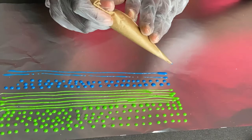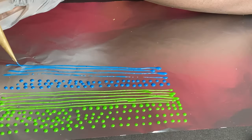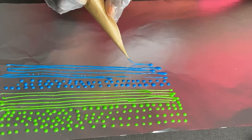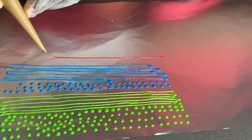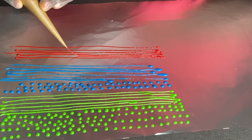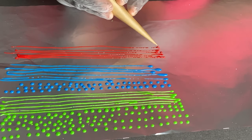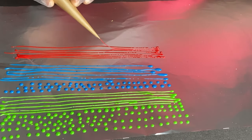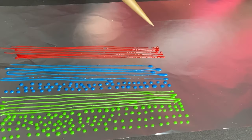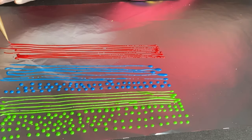Be creative with your piping — there's no rule in this. Just don't pipe everywhere, but be creative depending on how you want your sprinkles to look. I used a parchment paper later on, which helped them to come off nicely and very quickly.